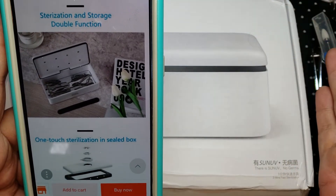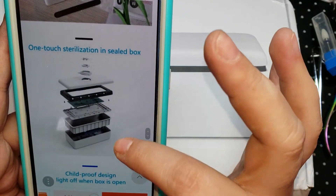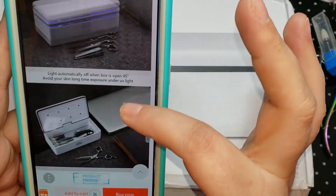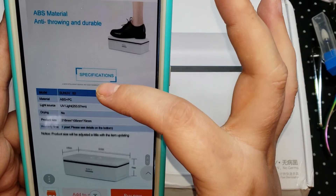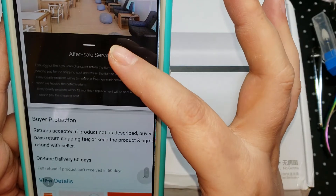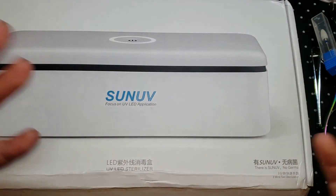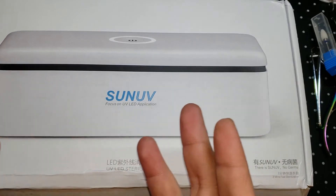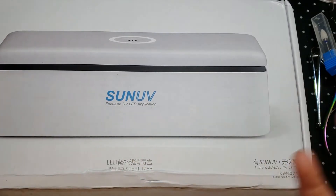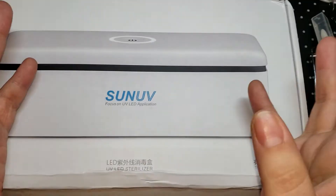It also doubles as storage, which is really cool because it does not take up that much room on your desk. They also use this technology in hospitals to sterilize. This will sterilize your items, but obviously you still need to wipe over them with 91% rubbing alcohol to get off smudgy finger marks and other dirt.